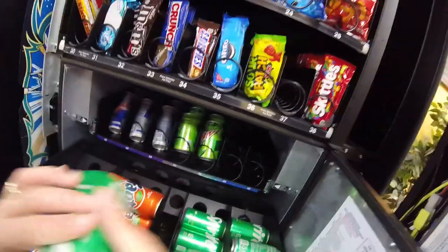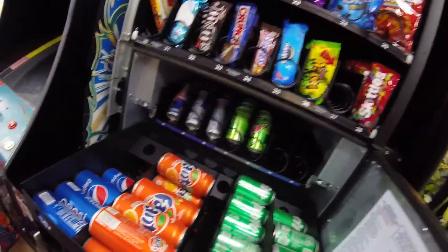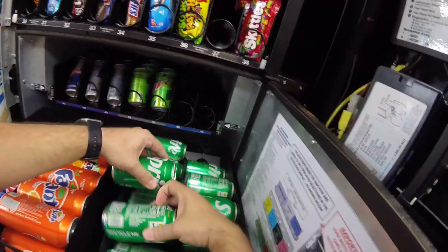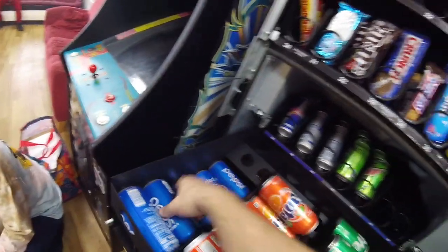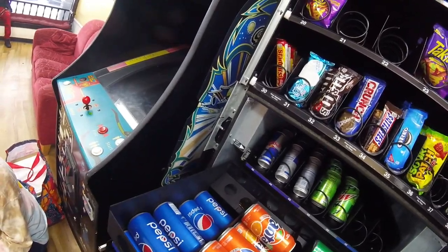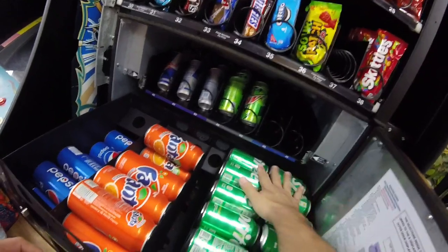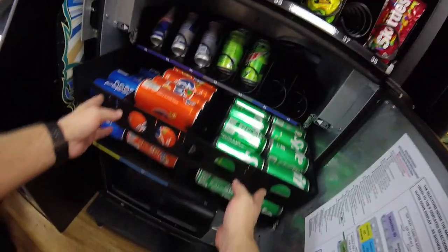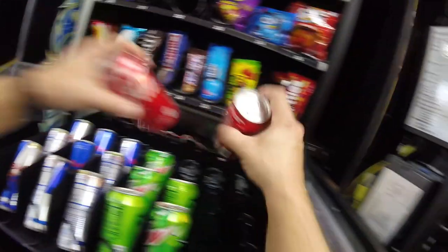We always start with the drinks at this machine. The reason I always start with the drinks in my combo machines is because I want the maximum amount of time for those drinks to get cold, just in case something's low and somebody comes and buys it right after I'm done servicing the machine. When I go to places like the truck accessory shop, I always stock the drinks in that machine first before I move on to the snack machine — just a little habit, a best practice in my opinion.